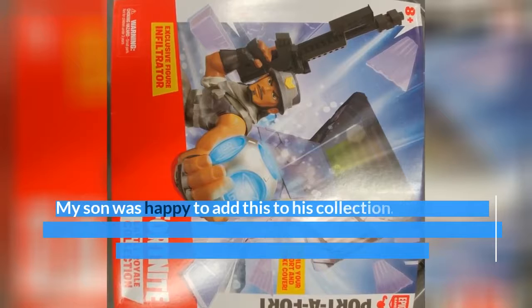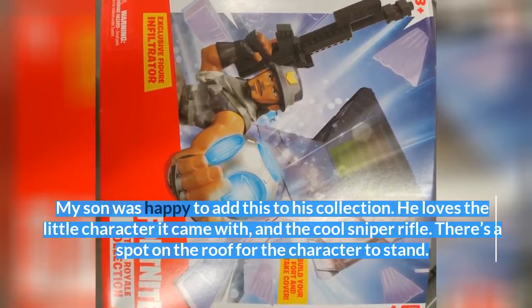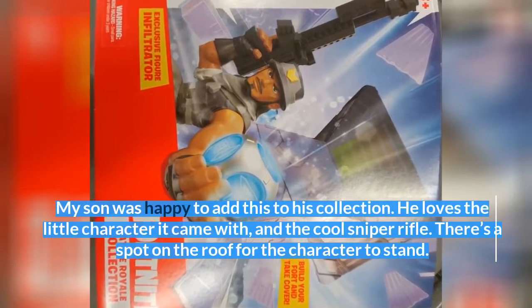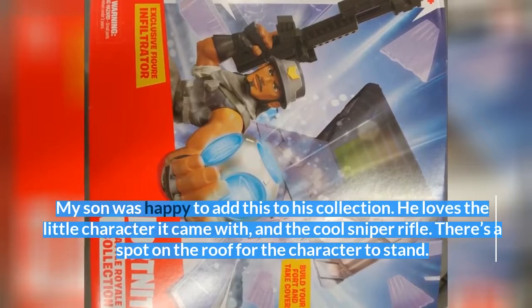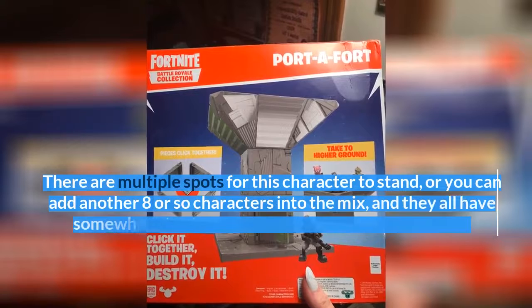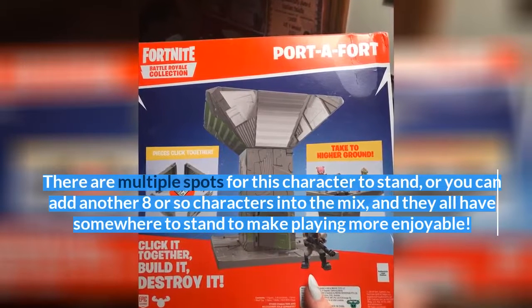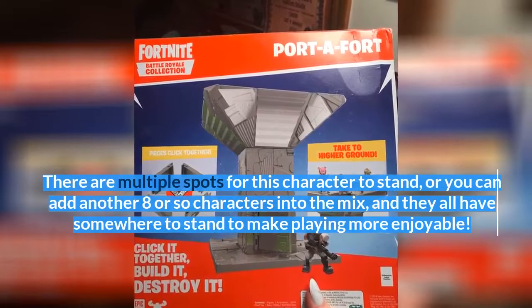My son was happy to add this to his collection. He loves the little character it came with and the cool sniper rifle. There's a spot on the roof for the character to stand, and there are multiple spots overall — you can add another 8 or so characters into the mix, and they all have somewhere to stand to make playing more enjoyable.